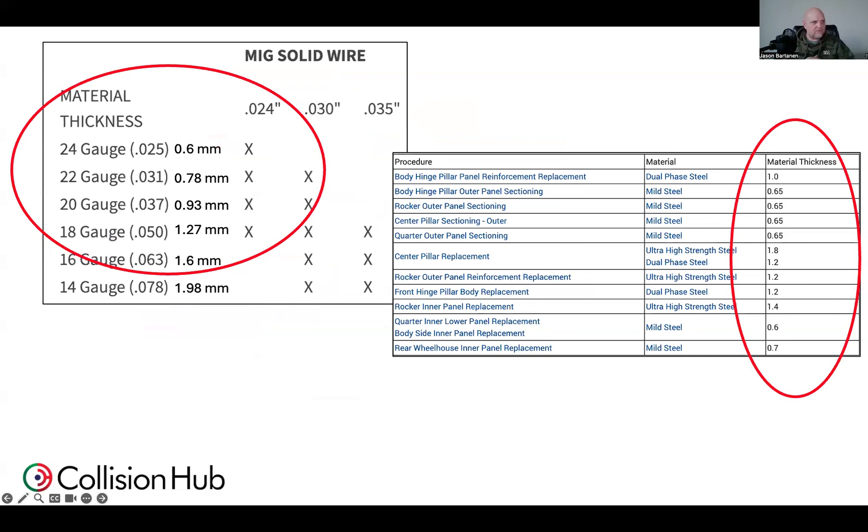When it comes to this particular diameter, I pulled this from Hobart. For their 024 wire, they're saying you can use it on materials as thin as 24 gauge, 0.6 millimeter material, all the way up to 18 gauge or 1.27 millimeter thickness material. There may be some variances based on where you're sourcing your electrical wire, but generally speaking, 024 electrical wire can weld on the majority of unitized structures that we're dealing with.